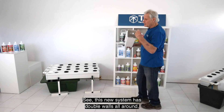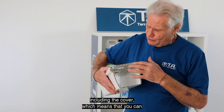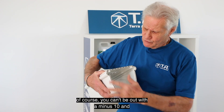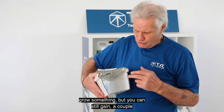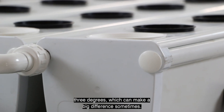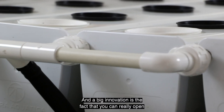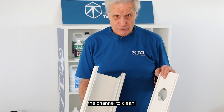This new system has a double wall all around, including the cover, which means you can gain a couple or three degrees of temperature. You can't grow outdoors at minus 10, but that gain can make a big difference sometimes. The big innovation is the fact that you can really open the channel.